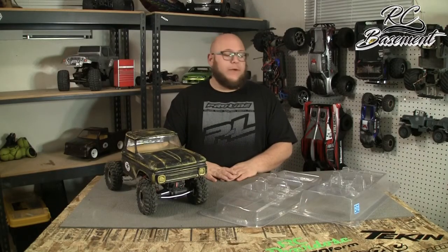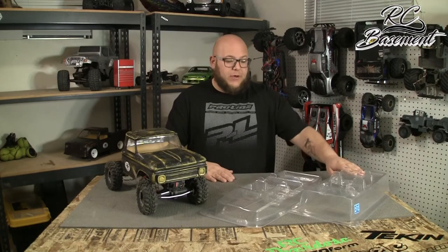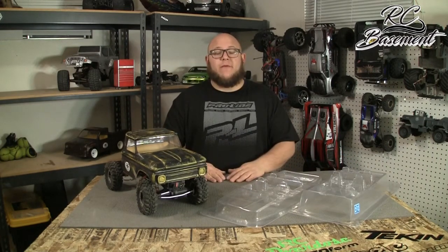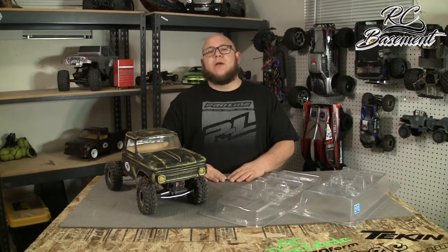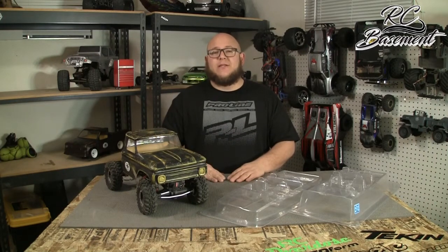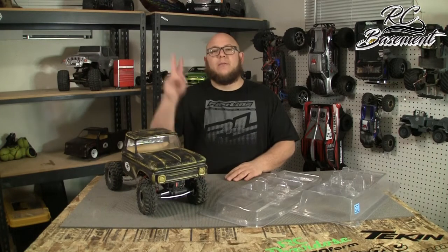Hopefully that helps you out with your ProLine interior. Like I said, they offer three of them: the Cherokee, the Toyota 4Runner, and the C10 — but it would be nothing to modify these and make them fit in other vehicles as well. Thank you guys so much for tuning in. If you have any questions, comments, or concerns, email us at sidthercguy@yahoo.com, check out rcbasement.com where you can buy these products, and as always guys, keep your lipos charged — we'll haul it, y'all later, peace!